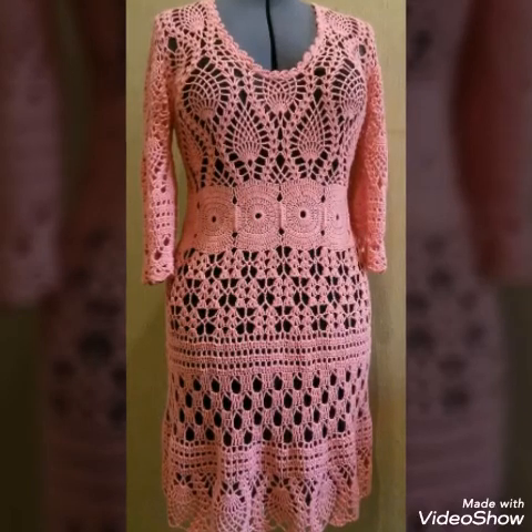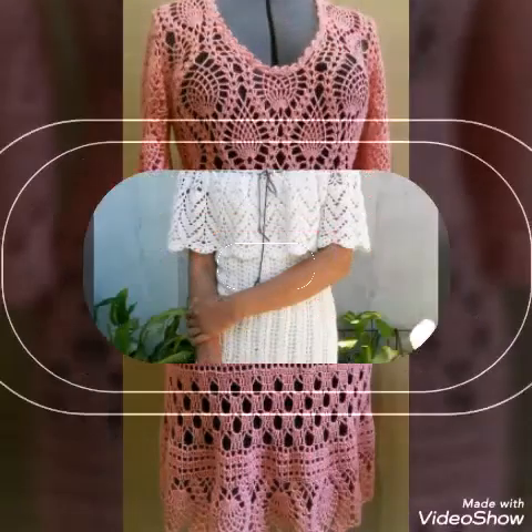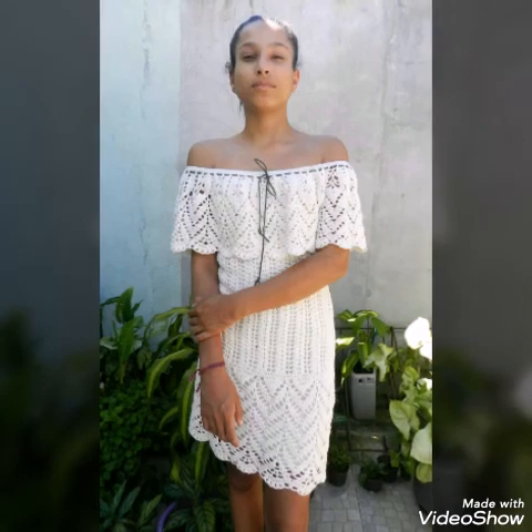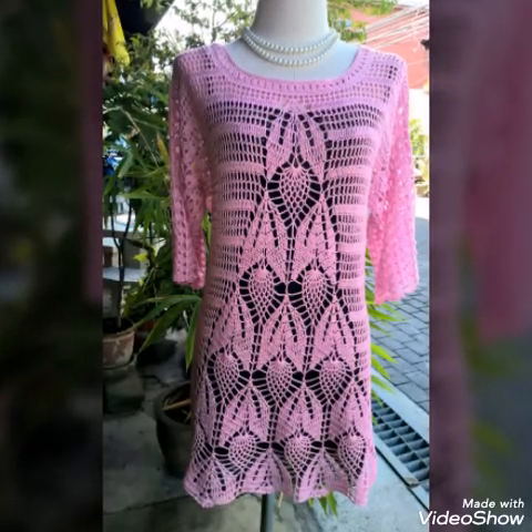All of the dresses are having different stitches of crochet work. Like this one is having strawberry stitch in it, which is a very famous stitch in crochet work. So you will see different designing and different ideas of crochet work dresses.